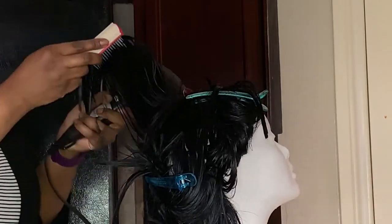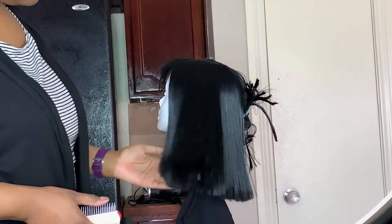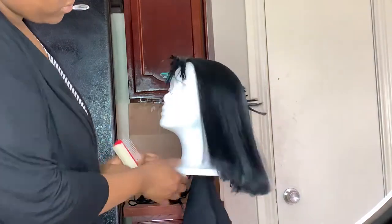So I'm blow drying it on hot heat — not cool heat — because it's kind of like human hair so it's not gonna burn. And this is how it looks once it's blow dried: nice and fluffy and silky as usual.